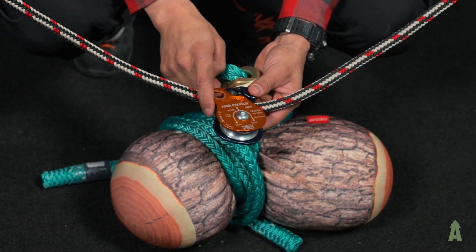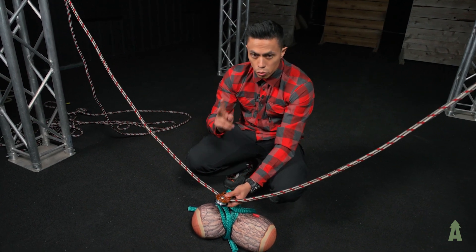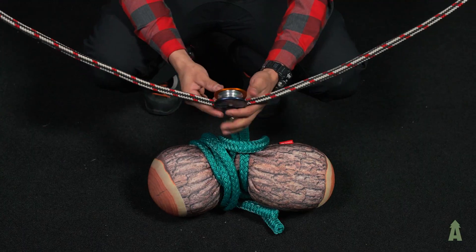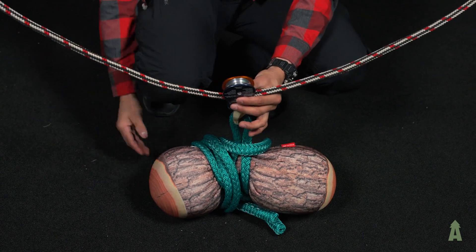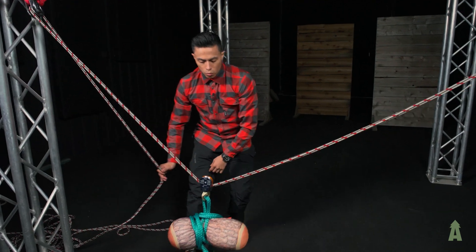We're going to secure it by completely locking off. With your Omni block, you want to make sure that you hear two distinct clicks — one, two — that locks it completely. So now at this point, we can cut and the system will actually equalize itself and go right down the center.